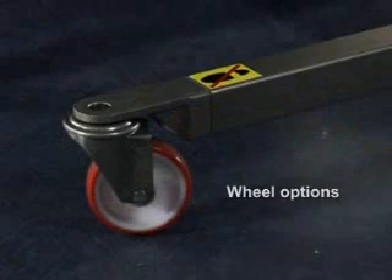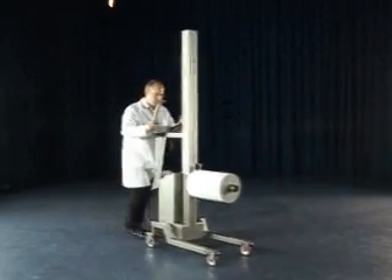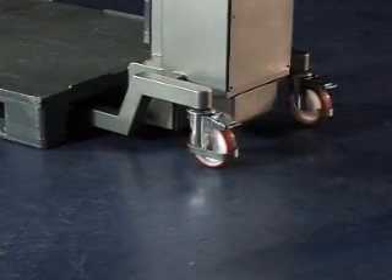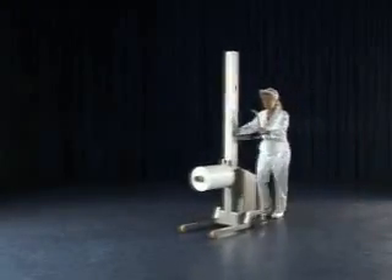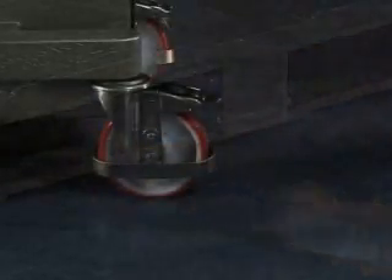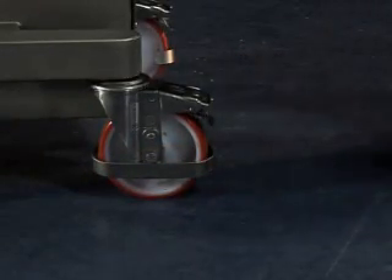A range of interchangeable wheel options are available to suit different applications. Large casters are an ideal choice for improved manoeuvrability. Small casters can work with open pallets. Fixed rollers allow greater control when pushing in a straight line, and Packline's purpose designed rocking pallet wheels work well with restricted pallets. All rear casters are fitted with safety parking brakes and foot protectors for operator safety.